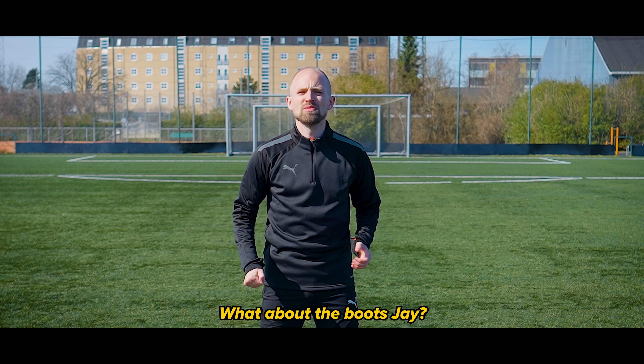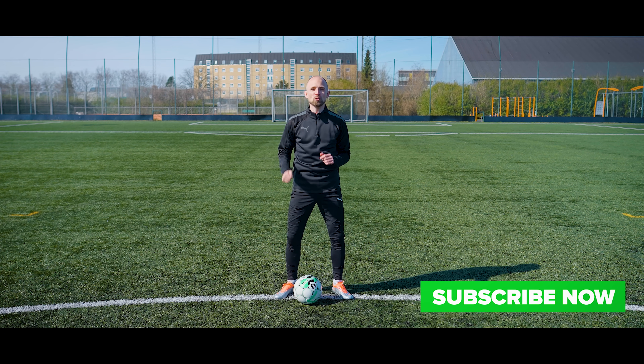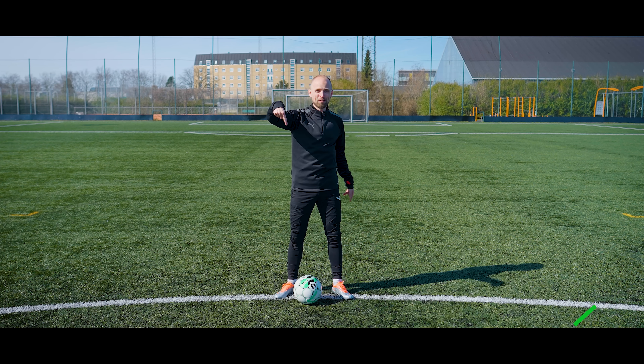What about the boots? Ultra sweet, aren't they? You can find them on unisportstore.com right now — the link up there or in the description.